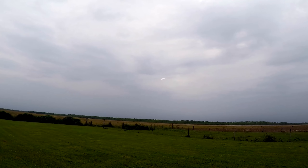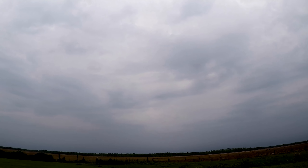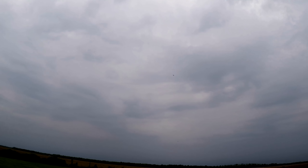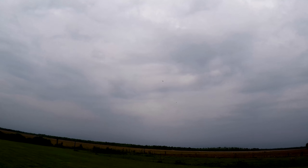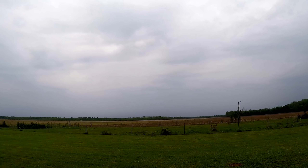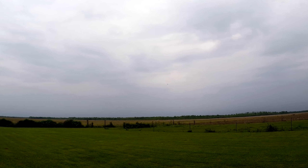I was also a little bit surprised by how responsive it is on the controls. I'm flying at 100% rates with no expo or anything like that — just however the linkages were set up in the box. They don't give any suggested control throws. You can see here I'm doing a full throttle climb out just to see, and it's got plenty of power.